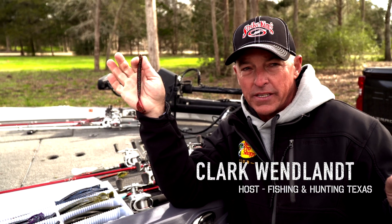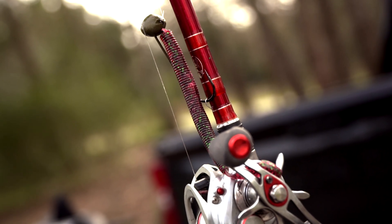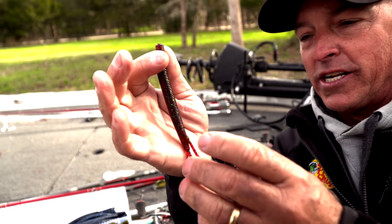One of my very favorite worms that has really become that way just the last couple of years is a Strike King Cutr Worm. It's spelled C-U-T-R-Worm, and it's a really versatile worm. I use it in a lot of situations.